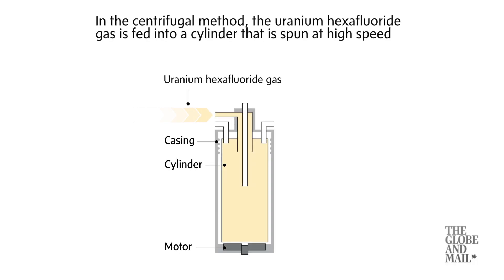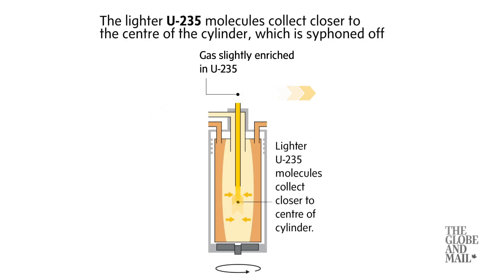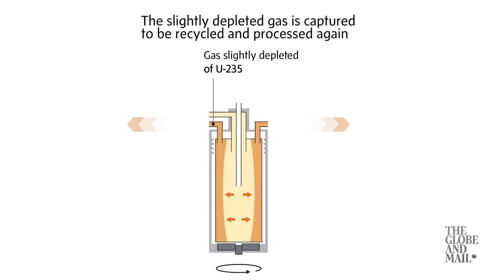In the centrifugal method, the uranium hexafluoride gas is fed into a cylinder that is spun at high speed. The lighter U-235 molecules collect closer to the center of the cylinder, which is siphoned off. The slightly depleted gas is captured to be recycled and processed again.